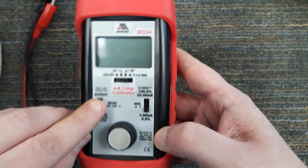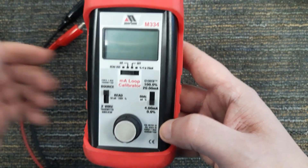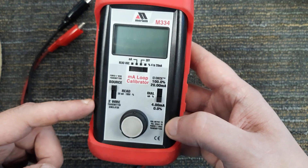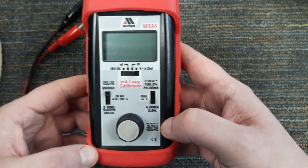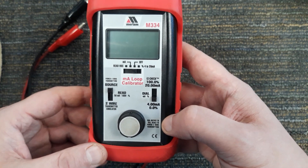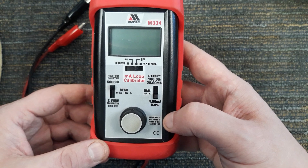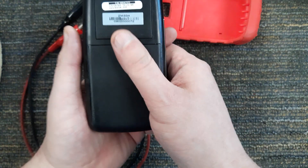The big thing to make sure when using this is that you do not put this into source when hooked up to an external power supply, because the voltage of these batteries and the voltage of the external power supply are not going to match, and you're more than likely going to cause the batteries inside here to explode.